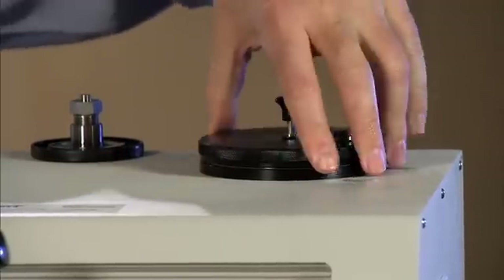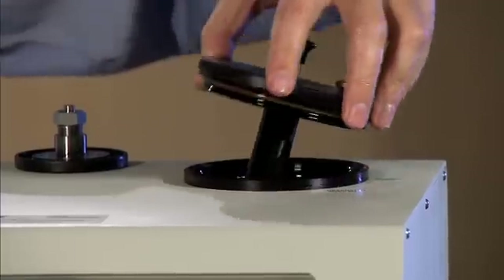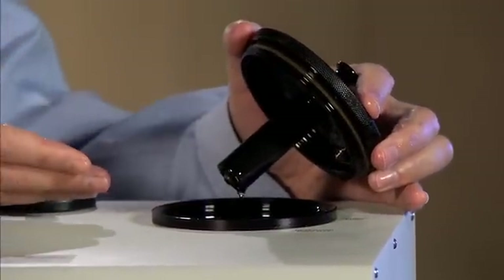We then want to verify that the reservoir is filled with fluid. The lid comes off in a counterclockwise orientation. You want to verify that the fluid is at least at 50% capacity.